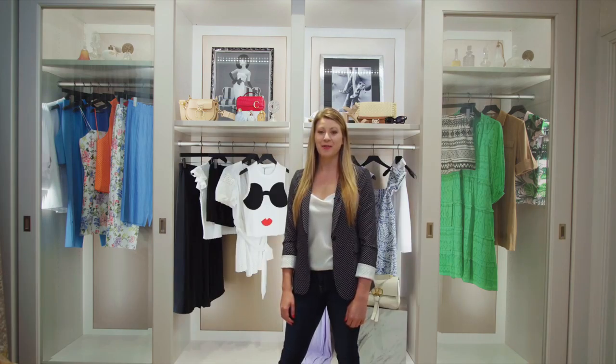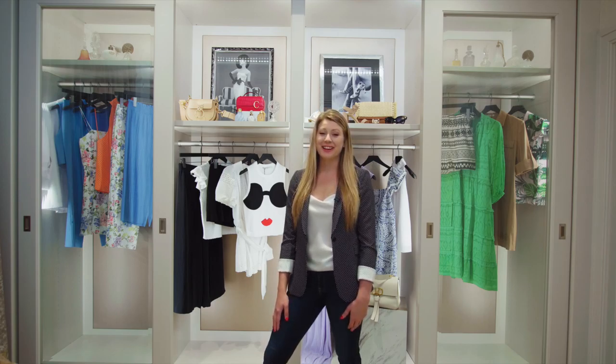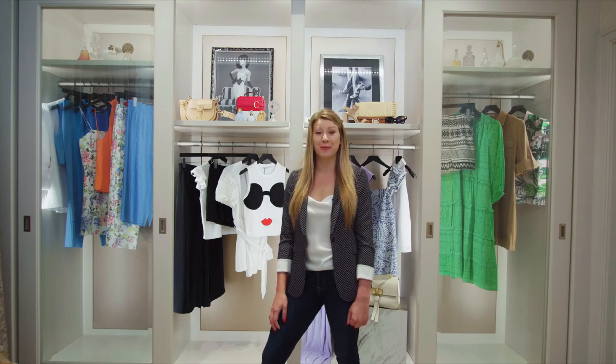Thank you guys so much for watching today. If you want to see the rest of the new Alice and Olivia arrivals, check it out at akricks.com. And as always, if you guys would like to work with me, I would love to style you — so let's set up an appointment.